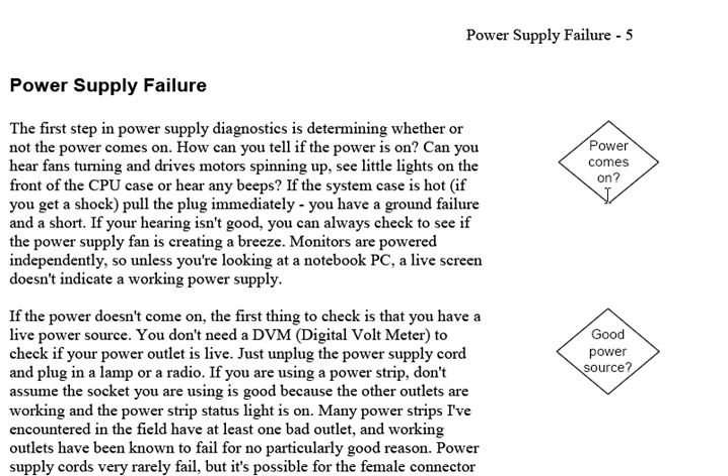The margin symbols give you the ability to look from the flowchart, find where it corresponds with the text, and find out what's really being discussed. For example, for 'good power source,' it says to check for a live power source — you don't need a DVM or digital voltmeter; just unplug the power supply cord and plug in a lamp or a radio. The book has simple advice like this and more detailed advice for technical problems. It's used in many small colleges and technical schools teaching computer repair, and at $14.95 it's the cheapest book students will buy.